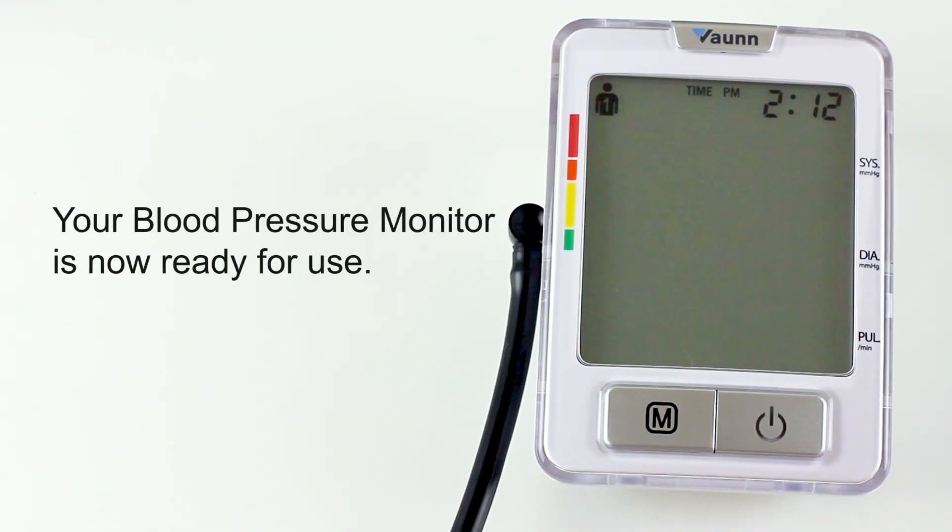Thank you for your patience. Your Von Medical Blood Pressure Monitor is now ready for use. Enjoy!